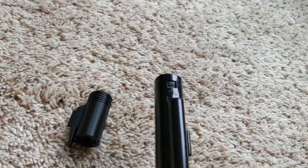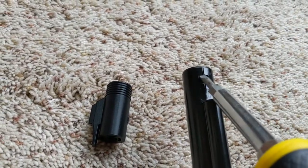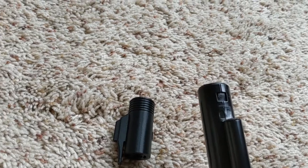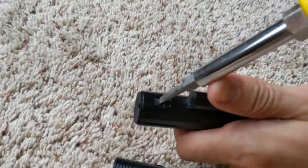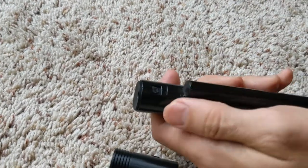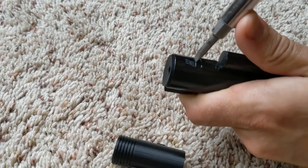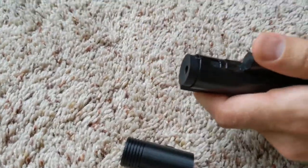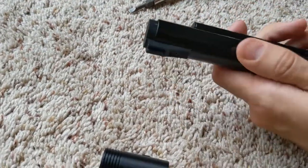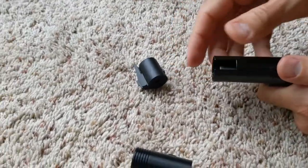Basically what I did was I took this screwdriver and started to push this out. Graham, will you hold this and film me doing this? So what I'm going to do is keep on pushing — and here we go. Now we can turn it around and push a little on this side. Now we got it loose.